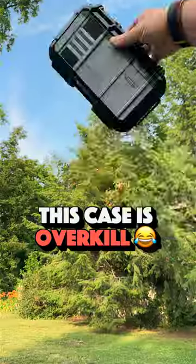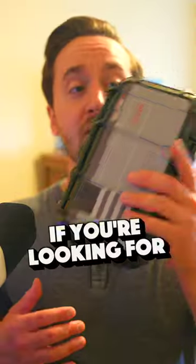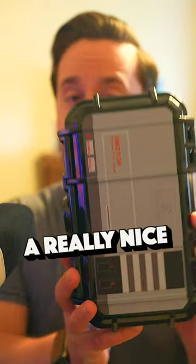At the end of the day, this case is definitely overkill for the Switch, but that's what makes it unique. If you're looking for the best of the best ultimate protection for your Switch, it does not get much better than this. Evergreen created a really nice Switch case here.